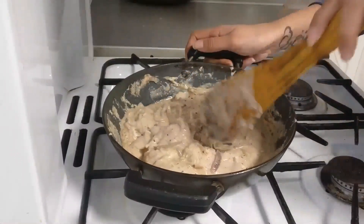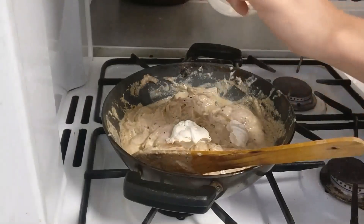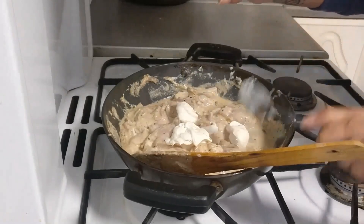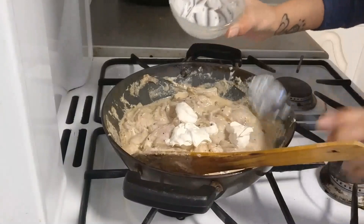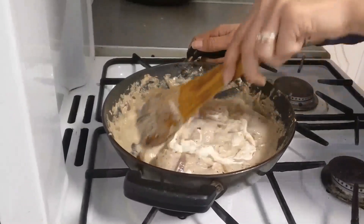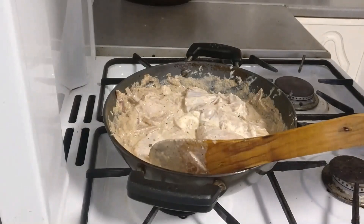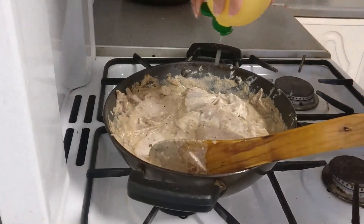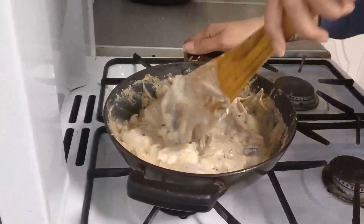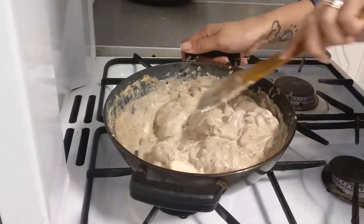Then add two tablespoons of whipped cream to give our curry a little thickness. In case you do not have any whipped cream available, you can absolutely skip this step. If you still want to give a little thickness to the gravy, you can add one tablespoon of maida. Then add just a little bit of lemon juice for taste — approximately half a teaspoon — and mix. After mixing everything well, we will let our chicken cook for 30 minutes on low flame, covered with a lid.